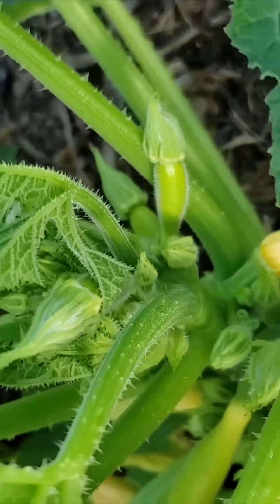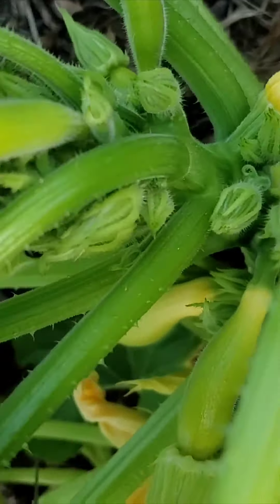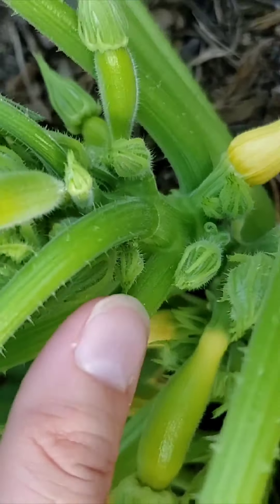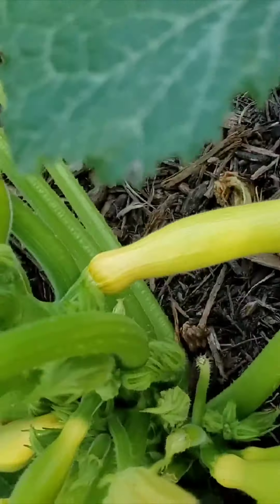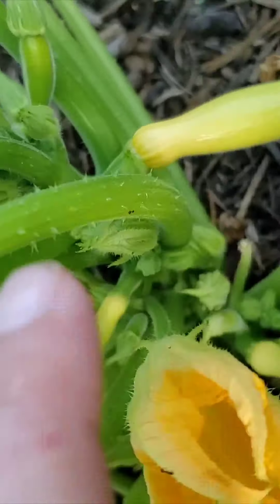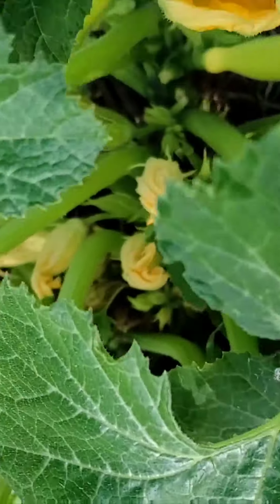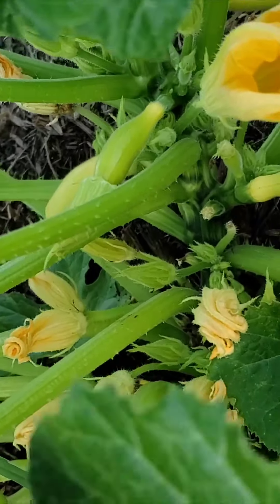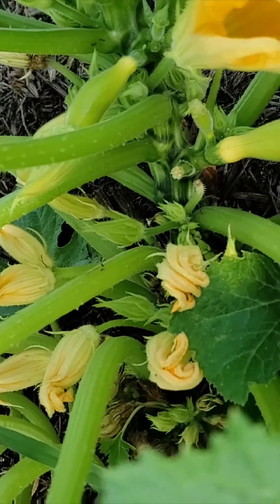So here you can see the different stages of baby squash. Here's a really tiny one down there, and there's a bunch of male flowers too. Hopefully we'll get some squash out of this because they're already so big even when they're first pollinated. I'm excited to see how fast they'll grow once they are pollinated. How cool is that?